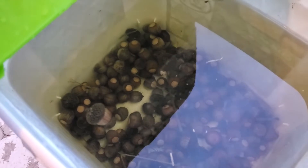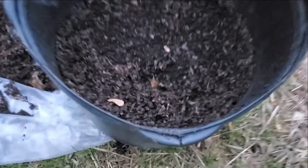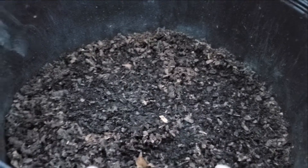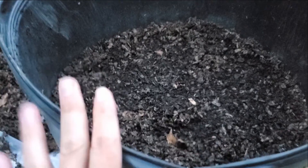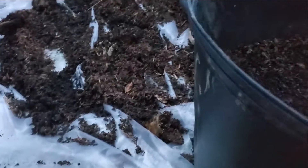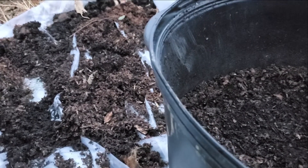Next year we should see some new oak saplings. I've got a really large pot that I used for some potatoes earlier in the season, and I'm just going to reuse this particular pot and the dirt. You can see where I dumped out the potatoes on this piece of plastic. I'm going to take the leftover dirt from there and toss it on top of the acorns.